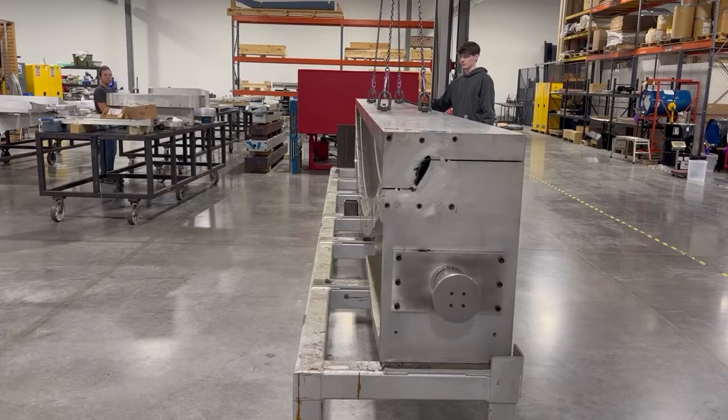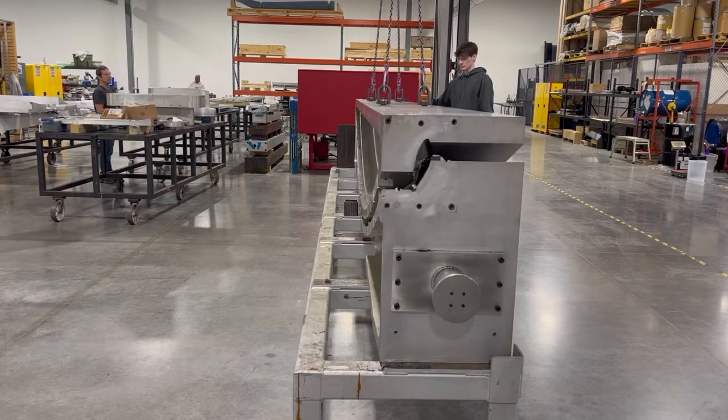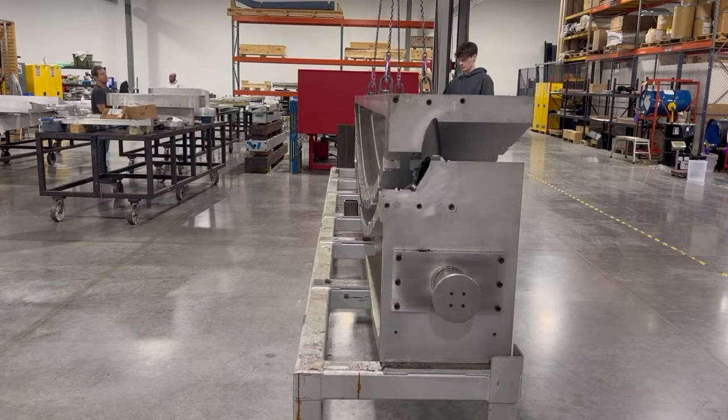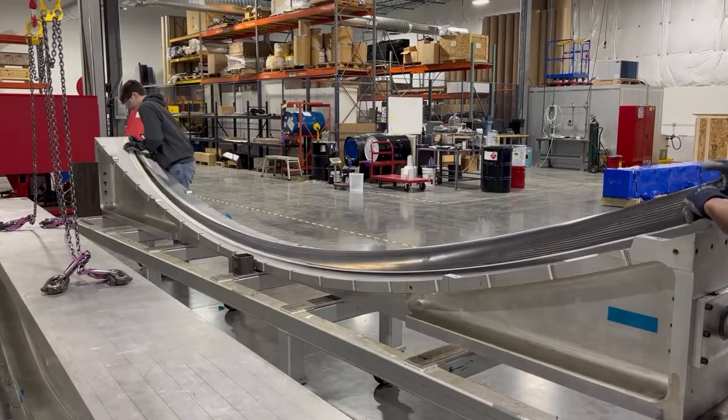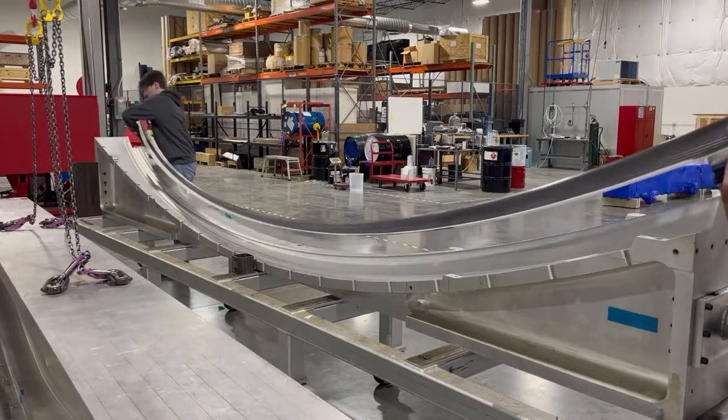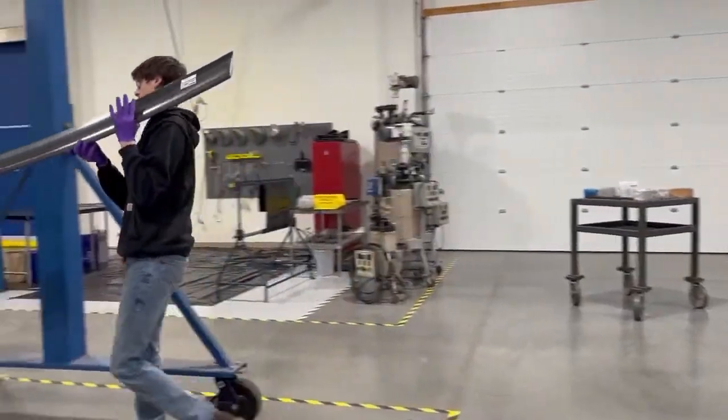This assembly is performed in reverse order of assembly, and once the clamshell mold is unbolted, the upper mold is lifted away. Next, the composite foil is removed from the lower clamshell mold and is transferred to a hand finishing workstation.